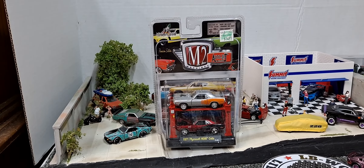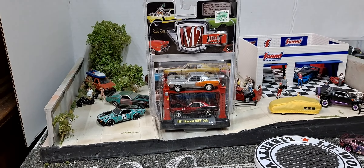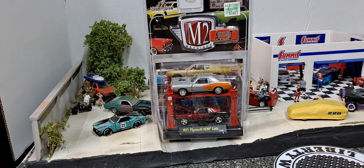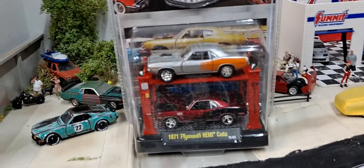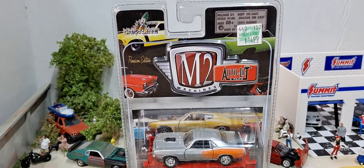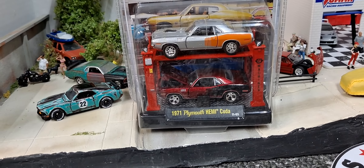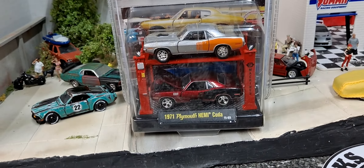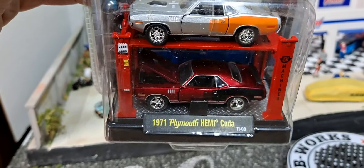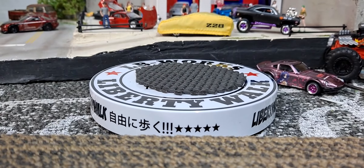Hello YouTube and welcome DieCast family to another Muscle Car Monday. This Monday we got a bunch of awesome cars as always, but we're gonna start out with this M2 Autolifts and we got the 1971 Plymouth Hemi Cuda. And yep, there's a burgundy one. So we're gonna check this out.